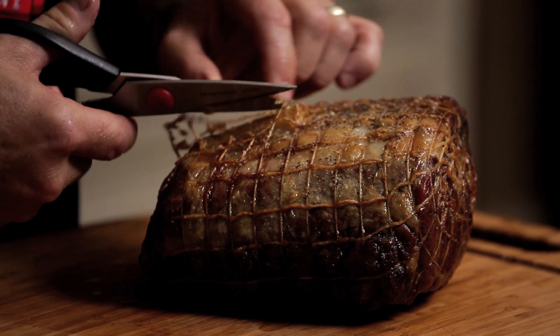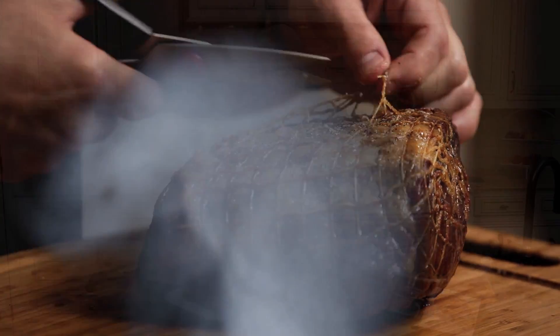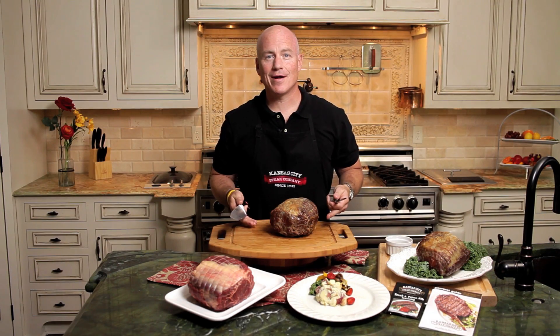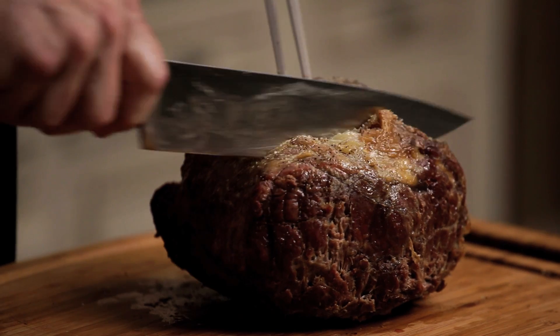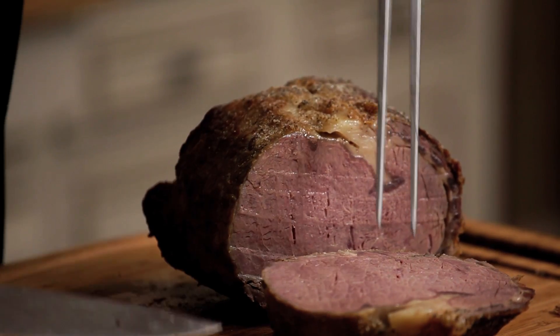Now that our prime rib has rested, we're going to go ahead and remove our netting and start carving. Whether you're having this for your holiday party or your family get together, this is going to be the perfect centerpiece for your table — an amazingly juicy, beautiful cut of beef that you'll be so proud to serve to your family.